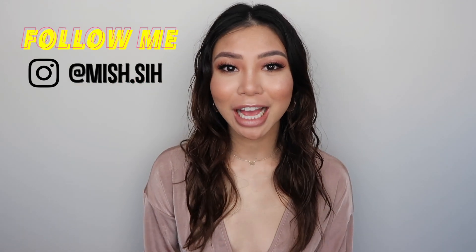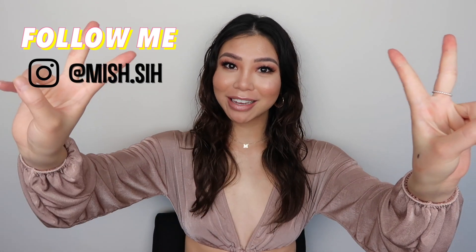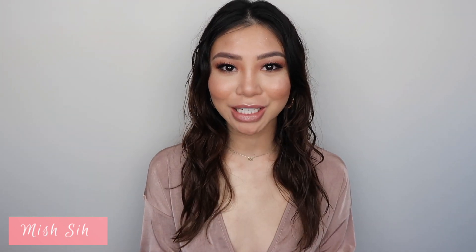Hey guys, welcome back to Michelle Mondays! I hope you guys had a great weekend and are ready to tune in for another week. Today I'll be recreating Kim Kardashian's Met Gala look. I really enjoyed recreating this look.